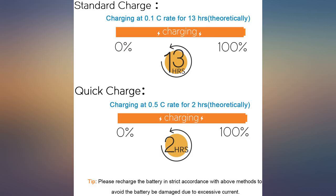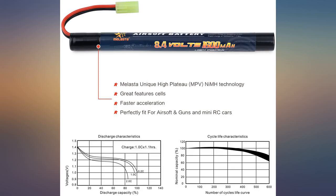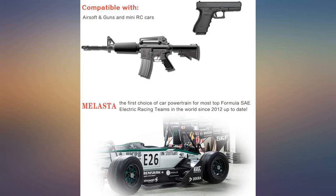I would recommend these batteries. This is a great deal and I will be purchasing 2 more again soon. Sun says they work well in his tactical AK-47 airsoft gun. Title says it all.